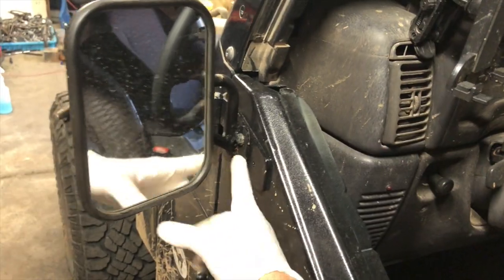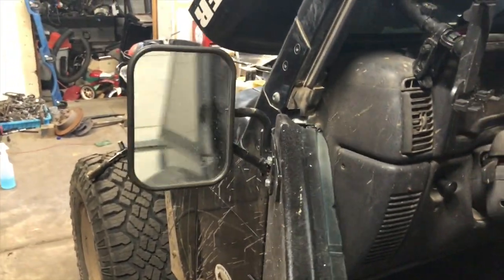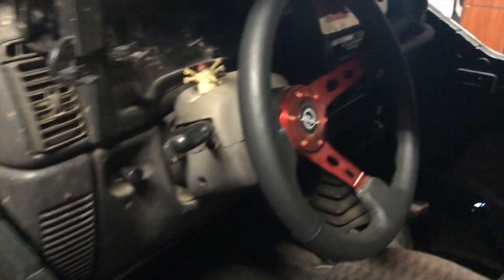Took one of these hinge mount mirrors and modified it to be a door mount mirror, so now I have a functional mirror. Steering wheel is doing great. Hood vents, awesome bowless top — got everything ready